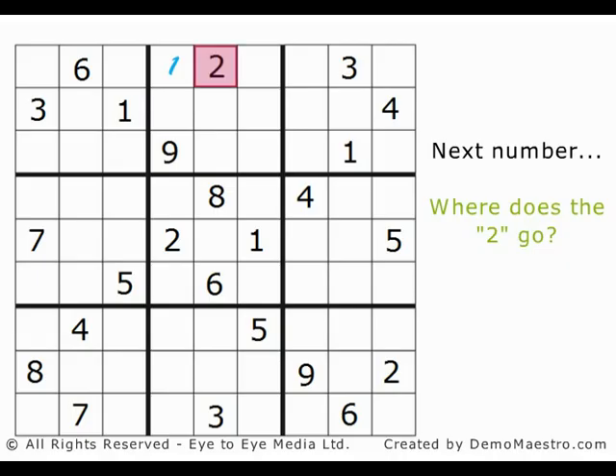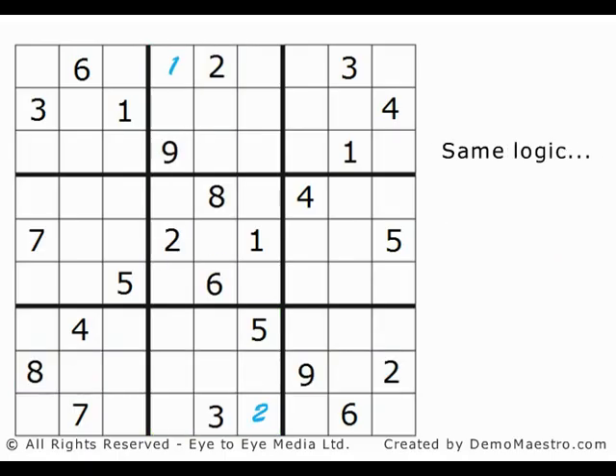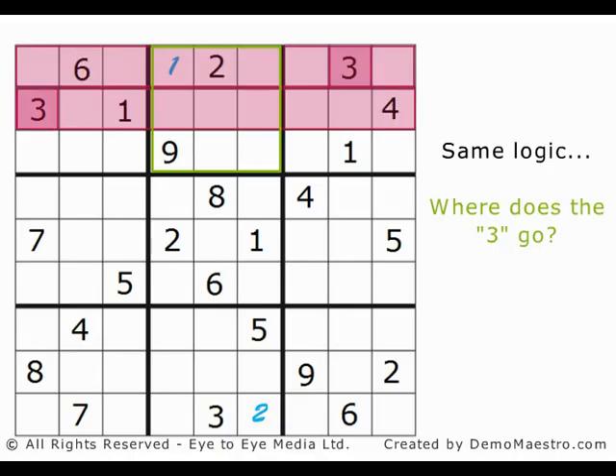Let's do another, using this number 2. No other 2 can be added to that column, and there is a 2 in the fourth column, so the 2 to be added to the bottom middle 3x3 box can't be in the left or the middle column — it must be in the right column. We already have a 5 in there, and there's a 2 in the row one up from the bottom, so the new 2 must be in the bottom right corner. Using the same logic, you can see where to place the 3 in the top middle 3x3 box. These 3s show that it can't be in the top 2 rows, and the 3 here means it can't be in the middle column, so it must be in the bottom right corner of that box.